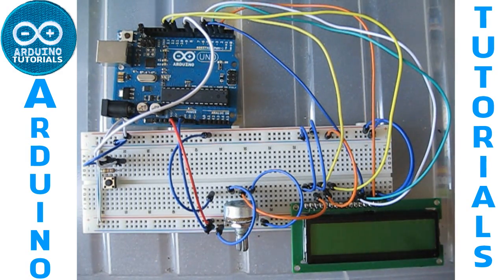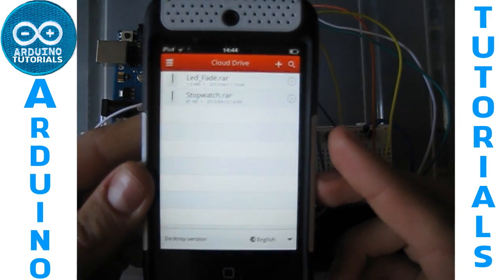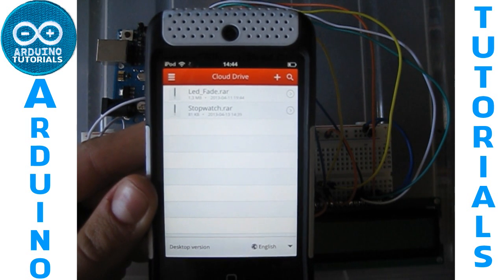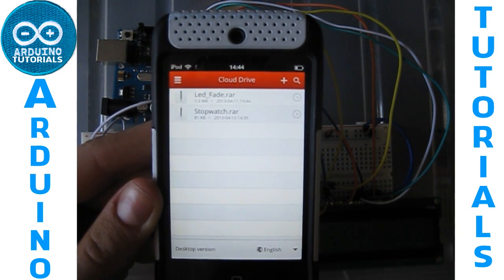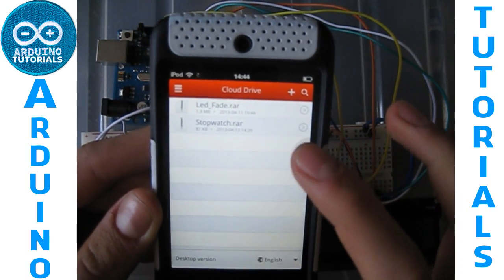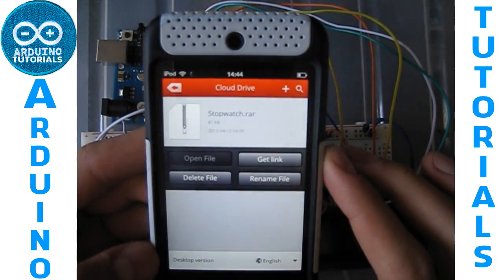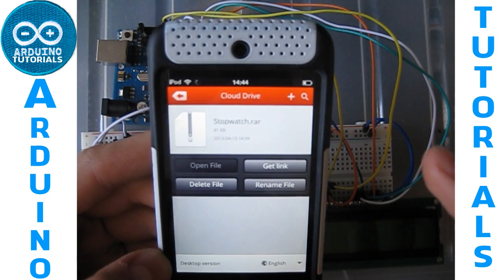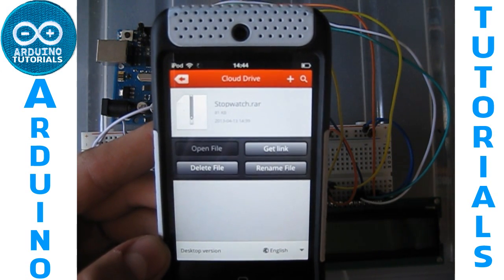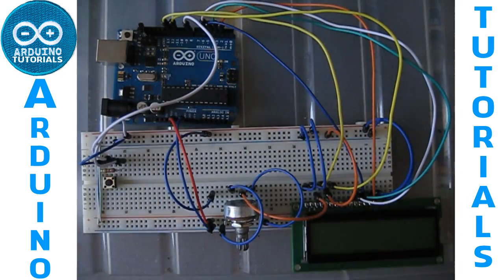I have uploaded all the schematic and the code sketch for your Arduino software on this site, and I will put the link to download the file that contains everything you need in the description. So let's start by seeing all the parts.